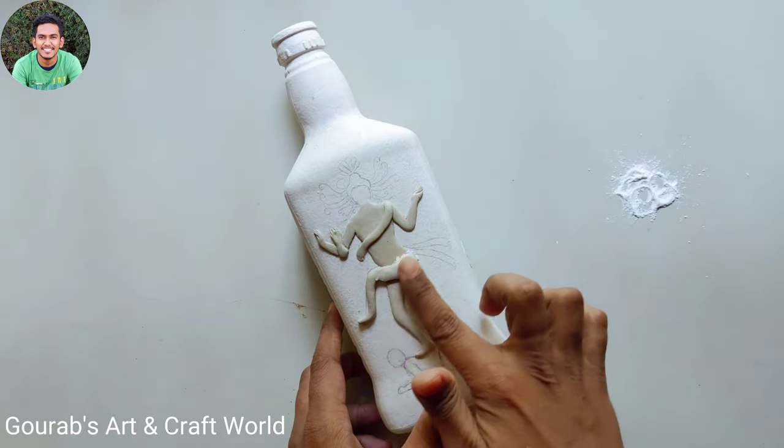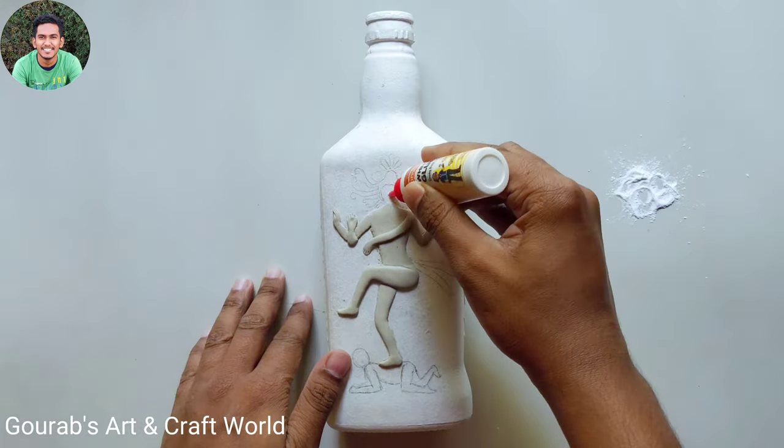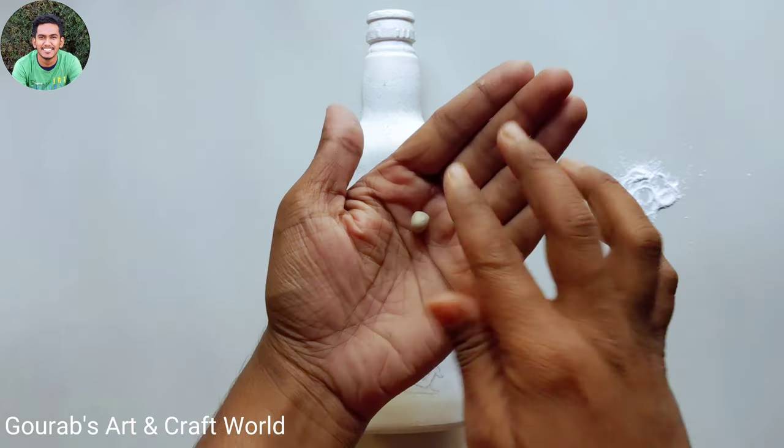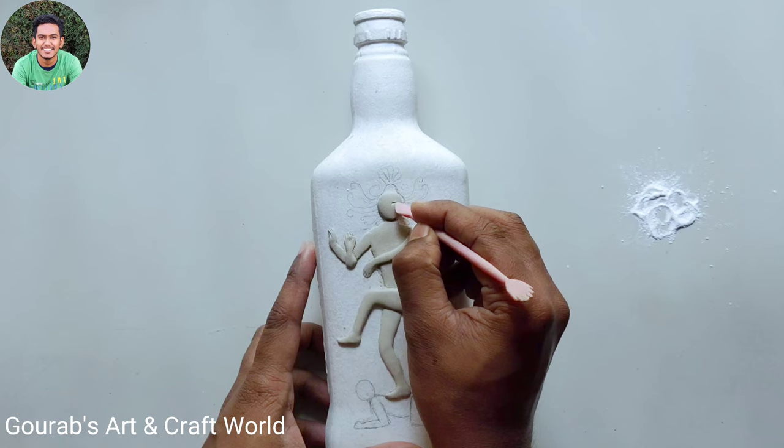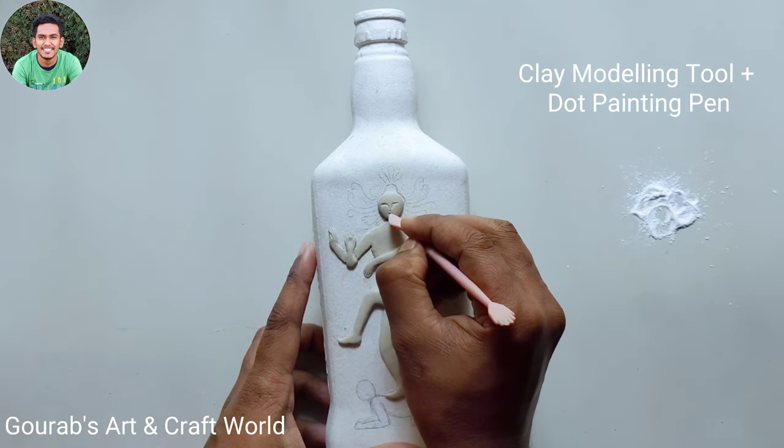In this way, by using talcum powder or water you can make it smooth. Use clay modeling tools to make his eyes, nose, and other smaller detailing.